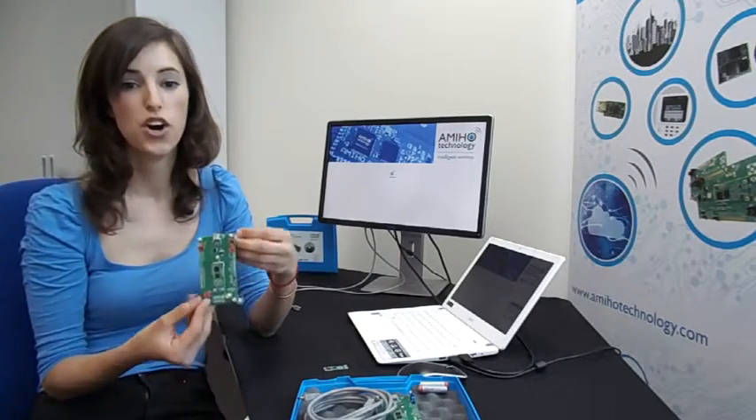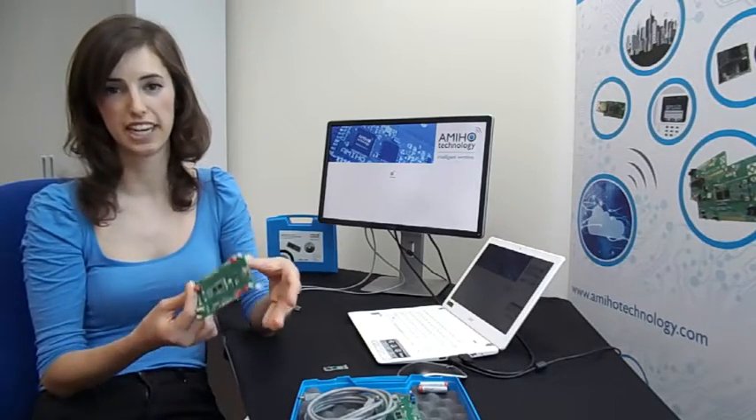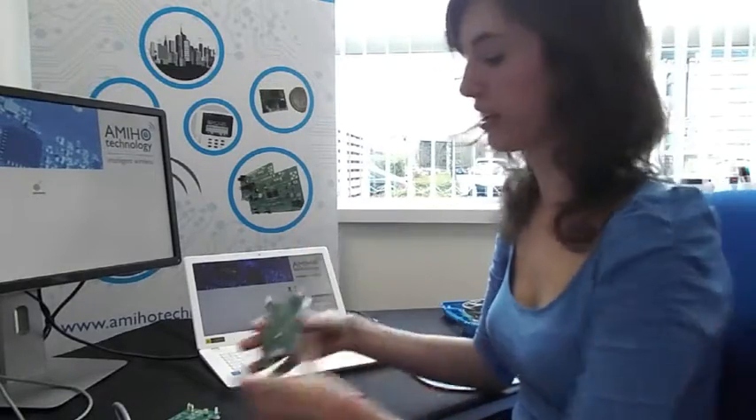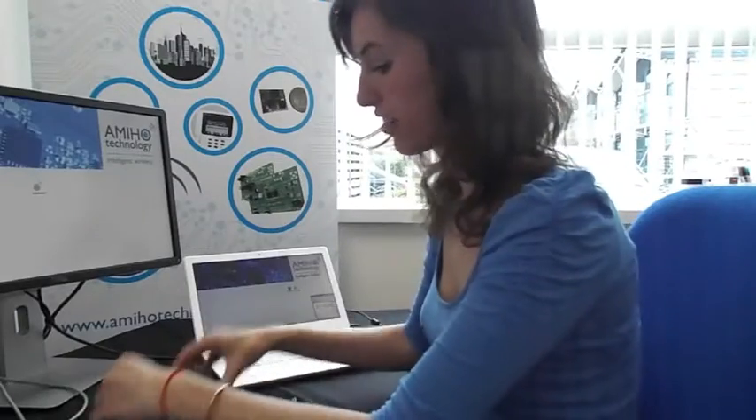It is easy to use with an interface based on AET commands over UART, and it is pre-configured to work with AMIHO's demo application for testing and evaluation purposes. Now we are going to connect all modules to the computer so we can see how it actually works. We are going to connect it through the USB.